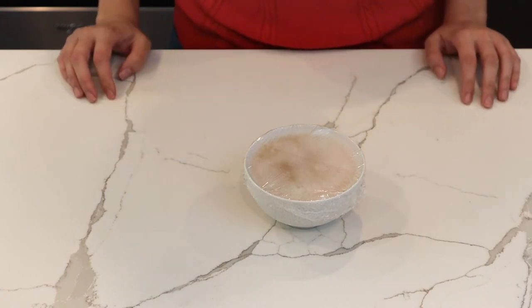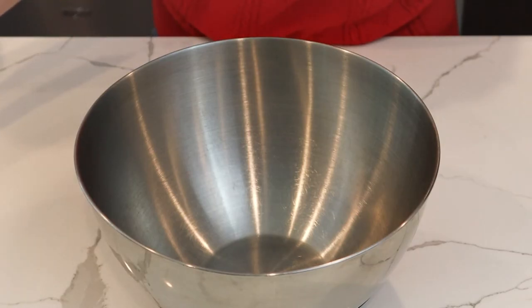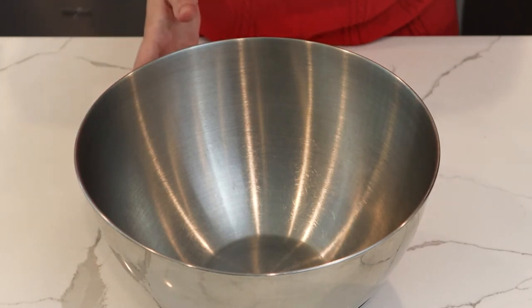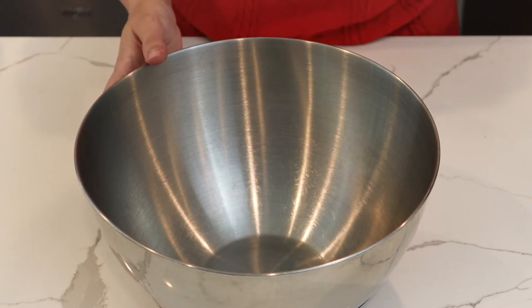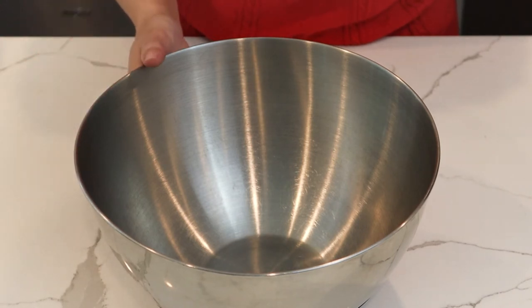Now it's time to crack the eggs into a bowl. You can add in a splash of water or milk to help make them fluffier. Then we're going to scramble them on the stove in batches until all of the eggs have been cooked.